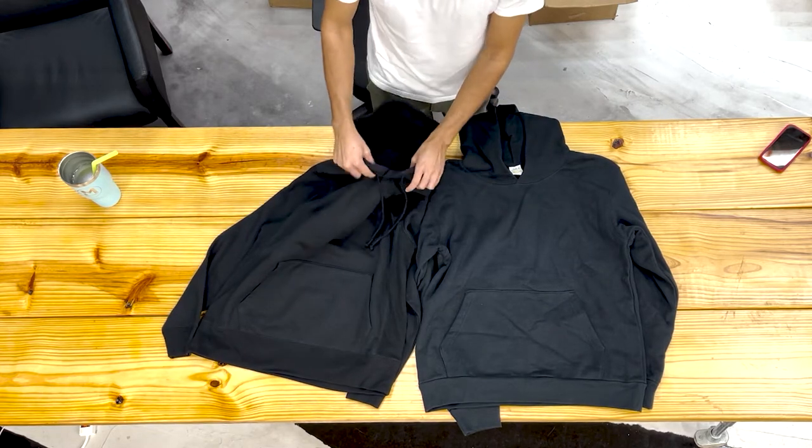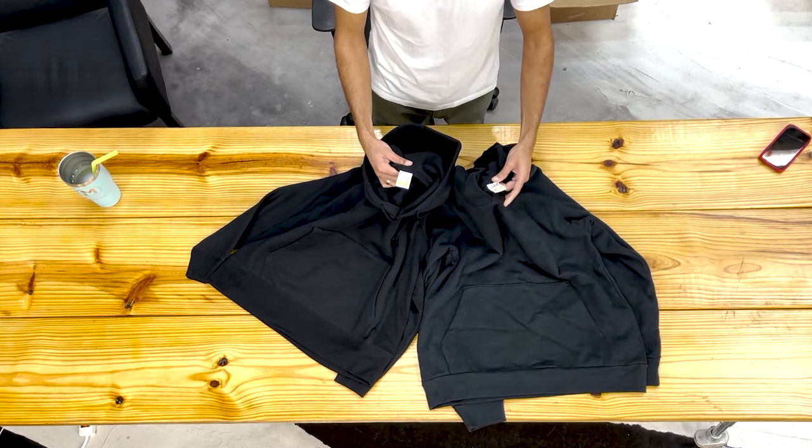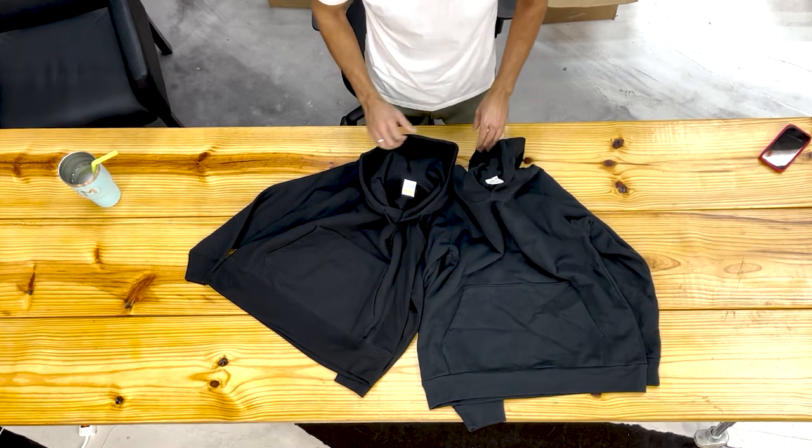Both of these garments do have tearaway tags, making it easy for relabeling. Very easy to put your own branding in here.